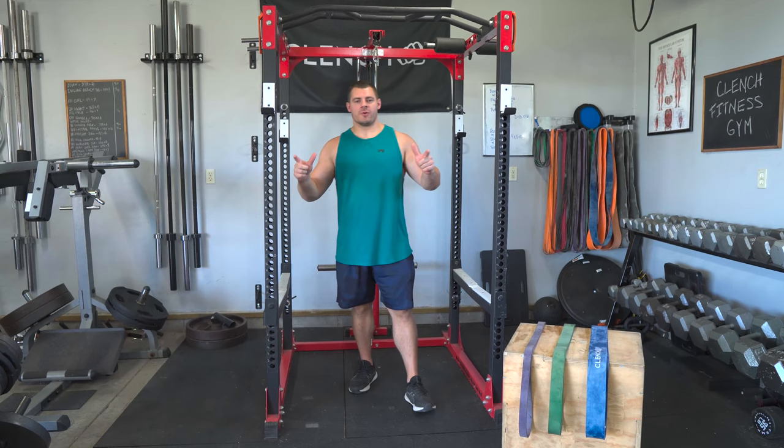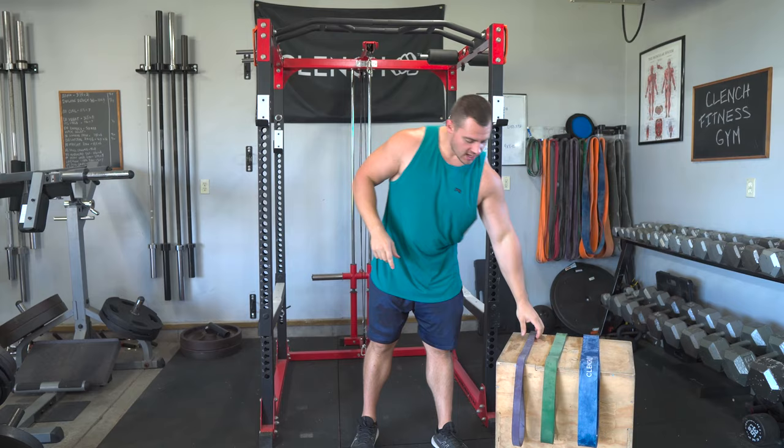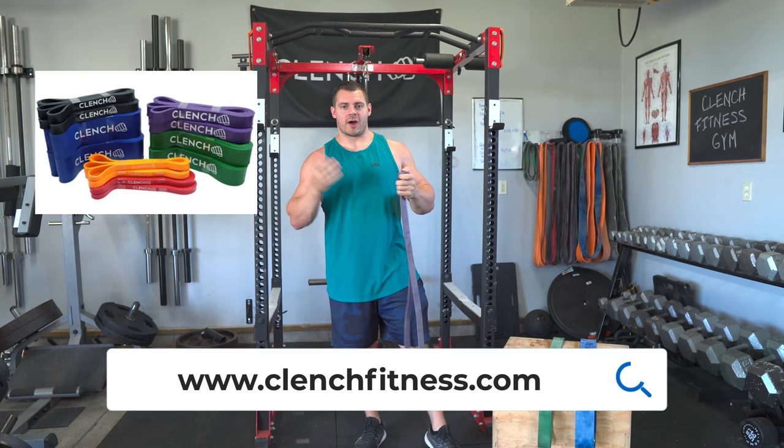No matter what grip you choose, the hardest part is going to be pulling your entire body weight up and executing the pull-up properly. To get started, you can use a 41-inch loop-style resistance band to subtract some of your body weight and give you some help so that you can execute reps properly and build up strength.